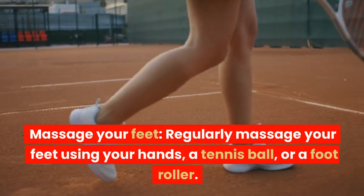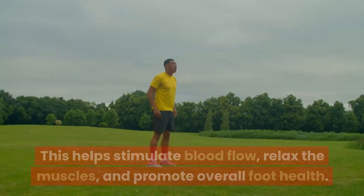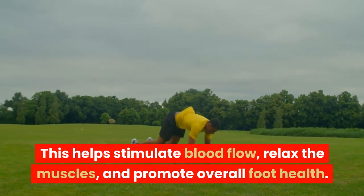Massage your feet. Regularly massage your feet using your hands, a tennis ball, or a foot roller. This helps stimulate blood flow, relax the muscles, and promote overall foot health.